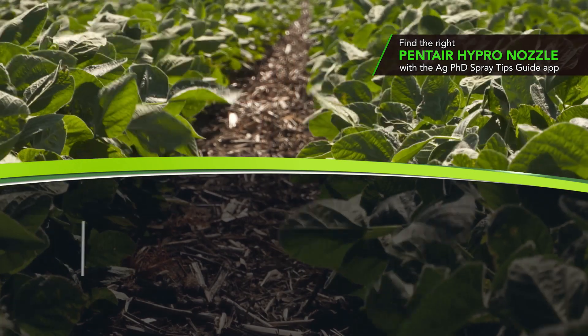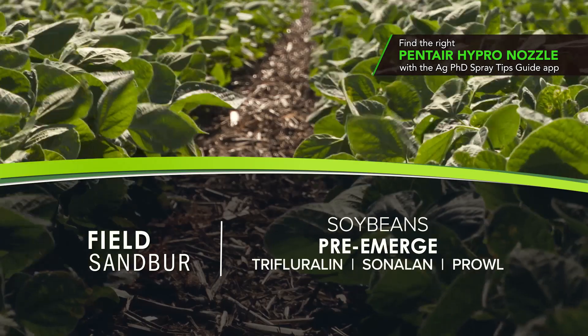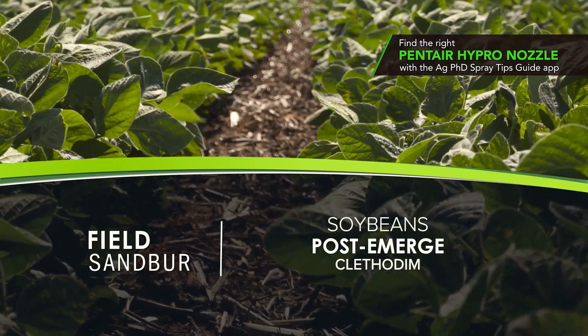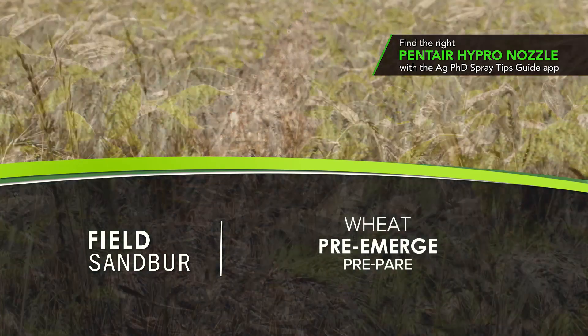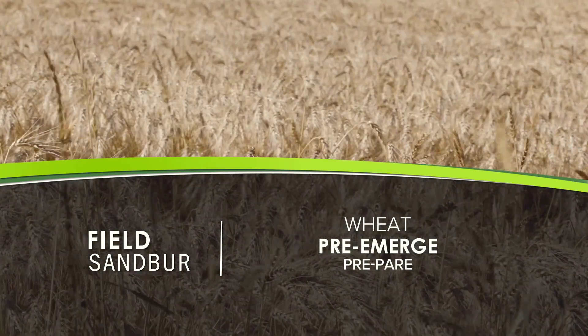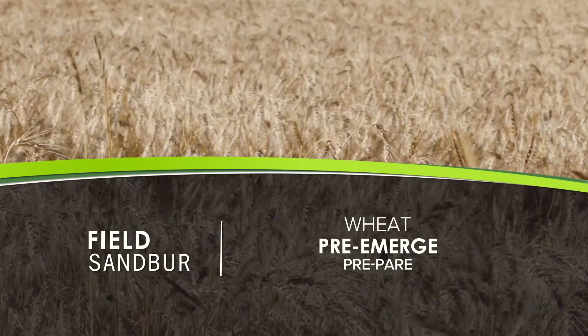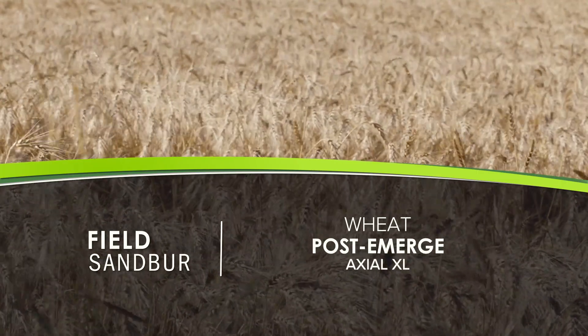Good news in soybeans — we have some great pre-products: the yellows, Trifluralin, Sonalan, Prowl. Post-emerge, Clethodim or almost any grass killer will do a decent job on field sandbur. In wheat we normally don't have a problem because we get our crop established, so crop canopy often chokes out field sandbur. You could start with Prowl down, come back over the top with Axial if you had some. That's it for our Weed of the Week, but stay tuned — Iron Talk is coming up next.